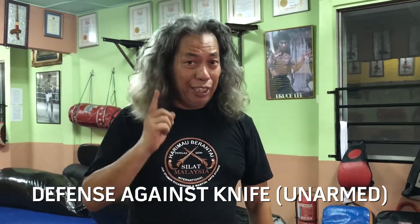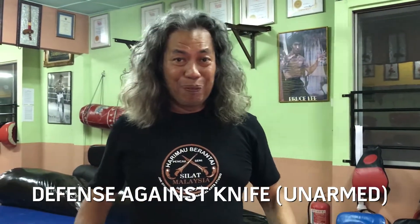Hello, welcome again to Harding Over Runtai TV Tutorials. My name is Jack Osman. In this episode, we will talk about defense against a knife on arm.